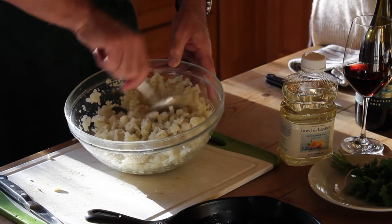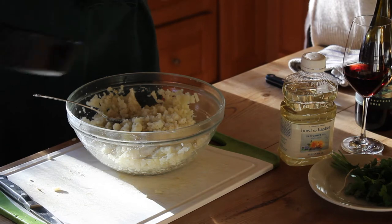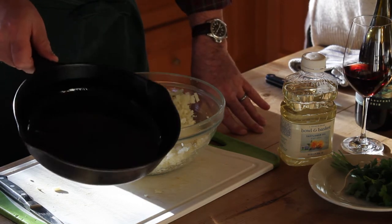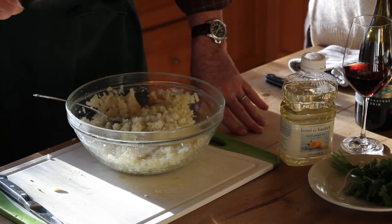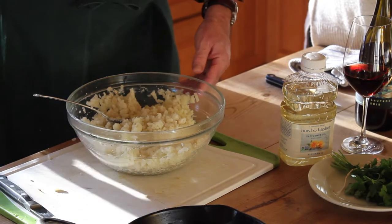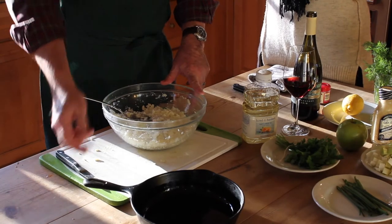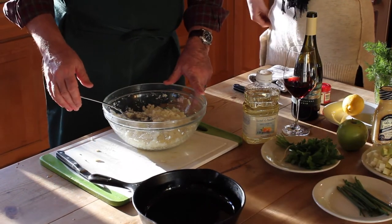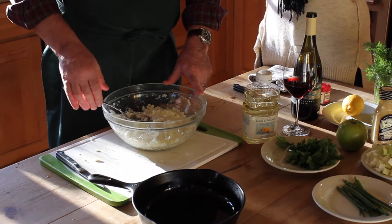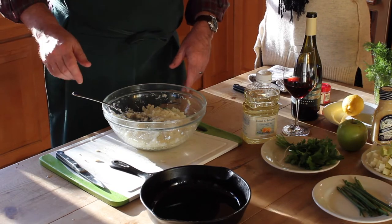Now that this is all mixed, we're going to transfer it into a cast iron frying pan. We added about two tablespoons of oil — in this case we're using safflower oil. You could use really any kind of oil as long as it's neutral in flavor. You could also use clarified butter if you'd like. Last but not least, you don't have to use cast iron — you could use a non-stick pan, though you'll probably need less oil when you do that. This is more traditional, and you have a greater sense of victory if you actually flip it properly.